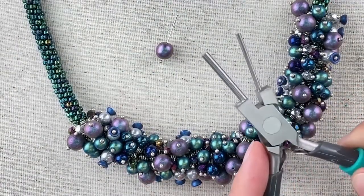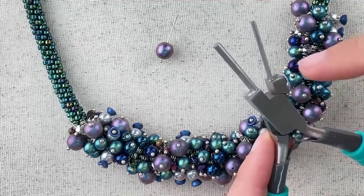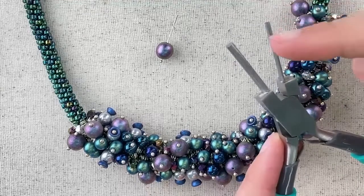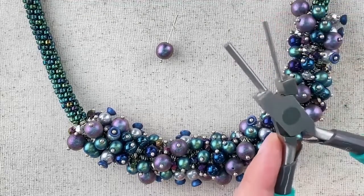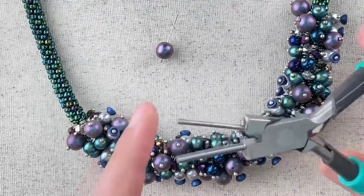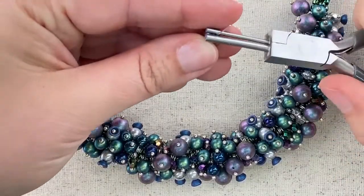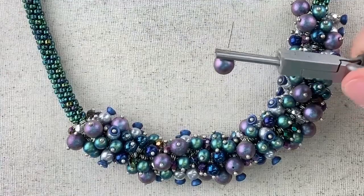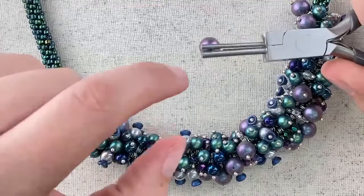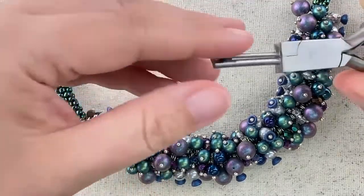Bail making pliers are similar to round nose pliers, but rather than having each barrel taper to a point, they're the same diameter the entire length. That way your wraps will be consistently sized. We're going to be working on the smaller side here. Grab your head pin right above the bead so your pliers are touching the bead, and push the wire around so it wraps over the smaller side.